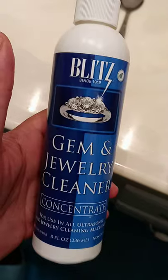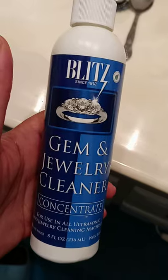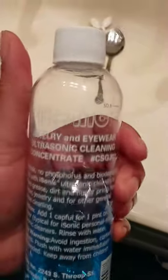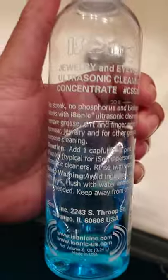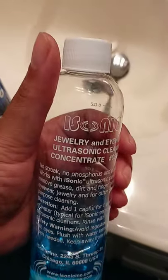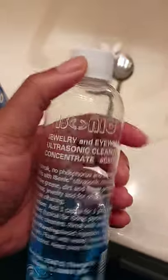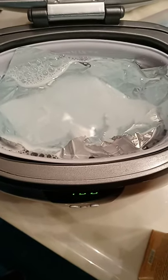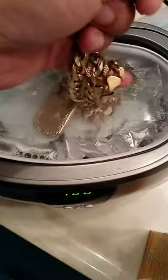Then I use two different jewelry cleaners — ultra concentrated ones. This one is a Blitz gem and jewelry cleaner, it's concentrated. And then I use this one right here — it's a Sonic jewelry ultrasonic cleaning concentrate. I actually got this one for my glasses but I use it for my jewelry, my gold teeth, and everything. I put two capfuls of each — two capfuls of this and two capfuls of this — then I just drop my jewelry in here like so.